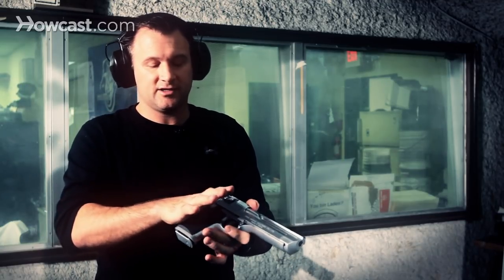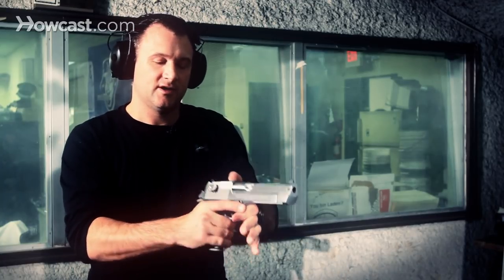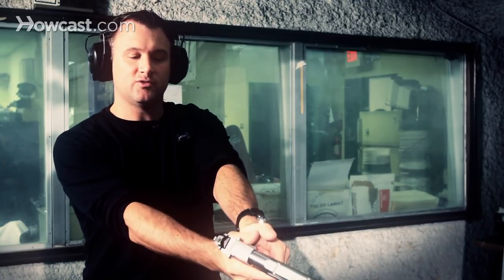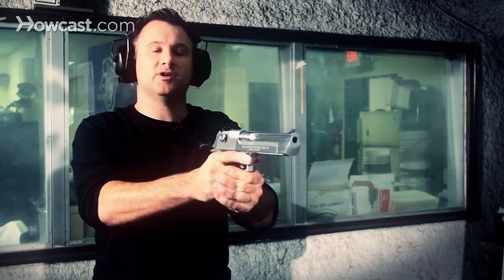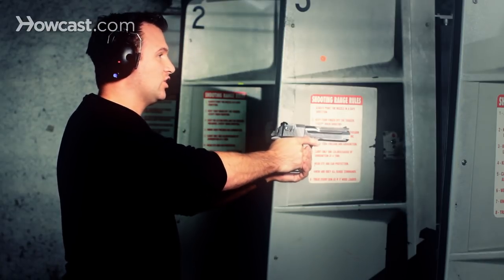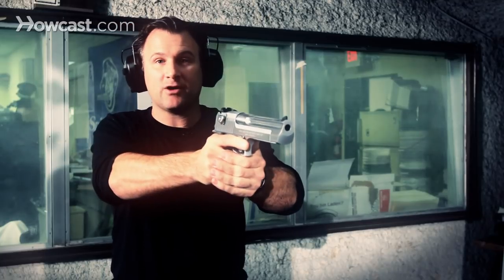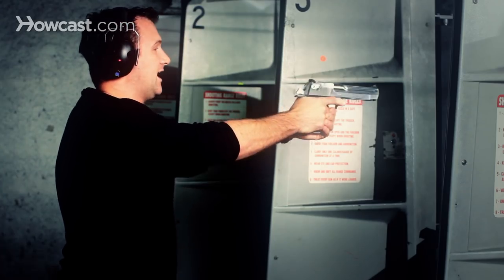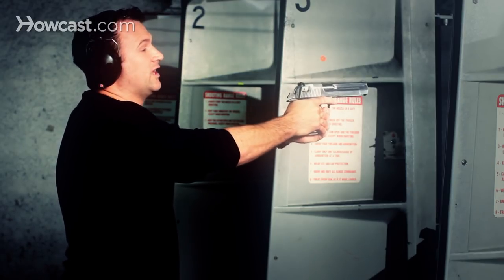You want to take your shooting hand and get a nice tight grip with the web of your hand and the tang here, and your support hand is going to wrap around the front four fingers. Your two thumbs are going to go against each other like this. With this particular gun, it's very important that with your shooting hand you're pushing forward on the gun, while your support hand you're going to be pulling backwards to support the gun extra, because it kicks very hard and it's very powerful. So if you shoot it loosely, the gun's going to wiggle and the gun will jam.